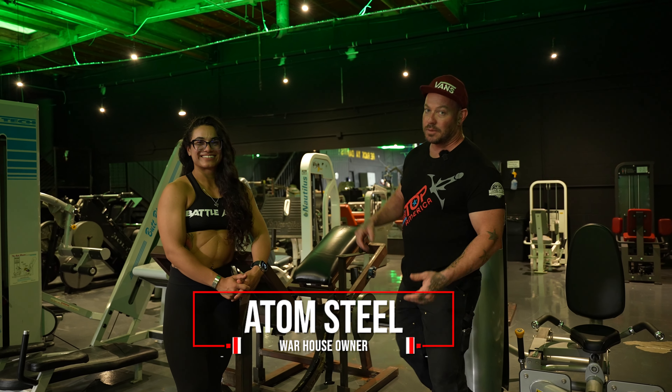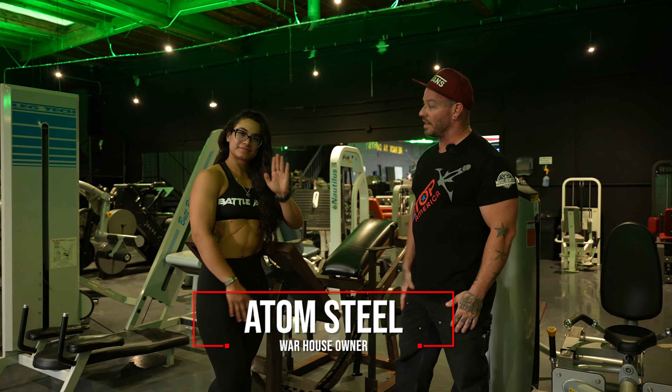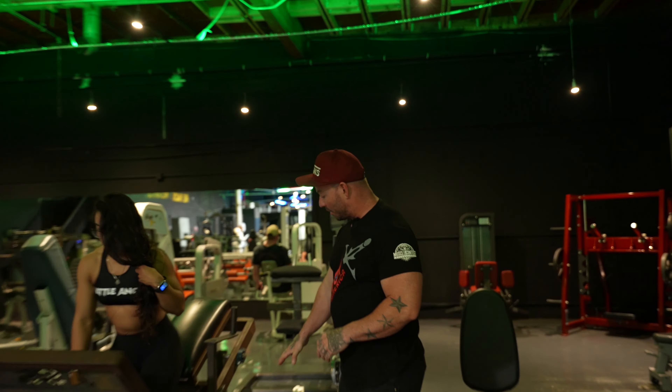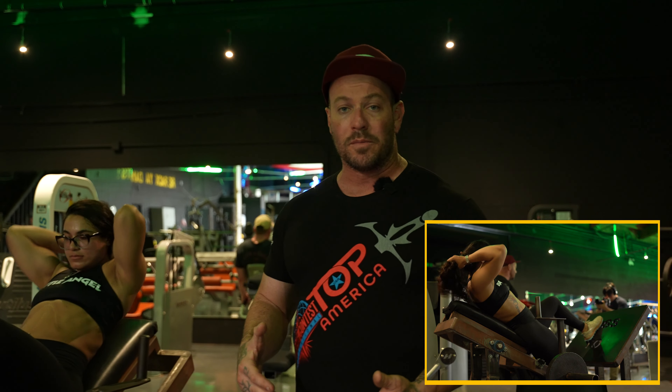Hey guys, welcome to the Warhouse Gym. I'm going to show you how to use the Astergrass using this wonderful lady here, Melanie, our general manager. So you're going to load in and let's crack down on this. Essentially super simple, we put a couple of plates on here. Start light until you get comfortable with it and familiar with how the resistance works to your level of ability.